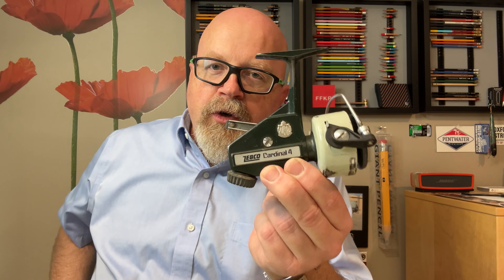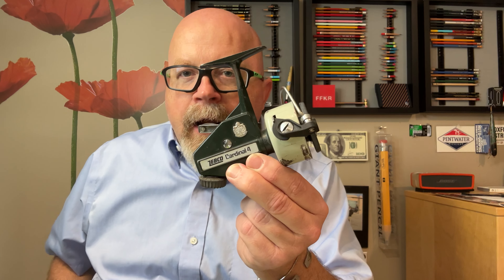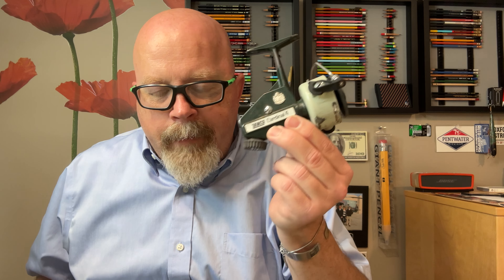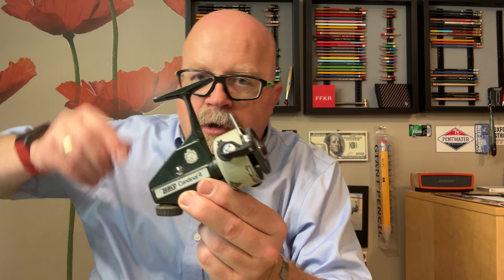Garcia started making some very similar models to the Zebco Abu, but using a skirted spool. So this has been my mainstay for a long time, and this is the last spinning reel I purchased.